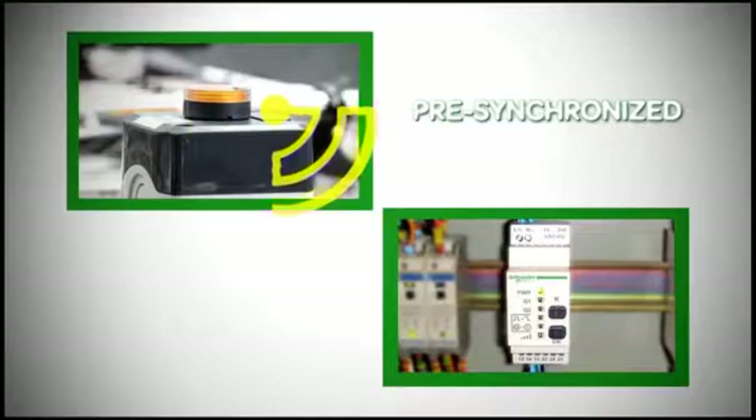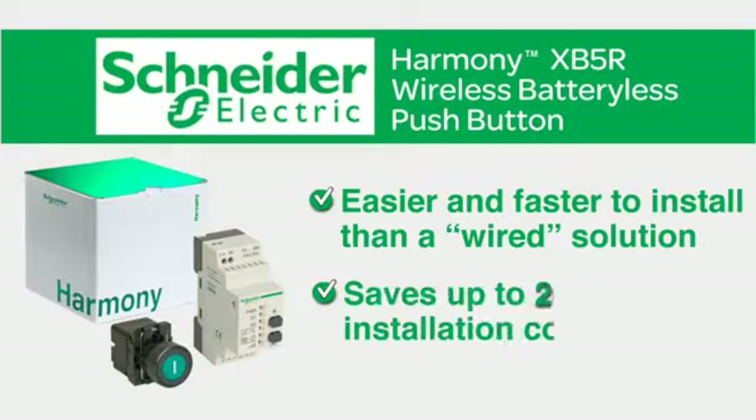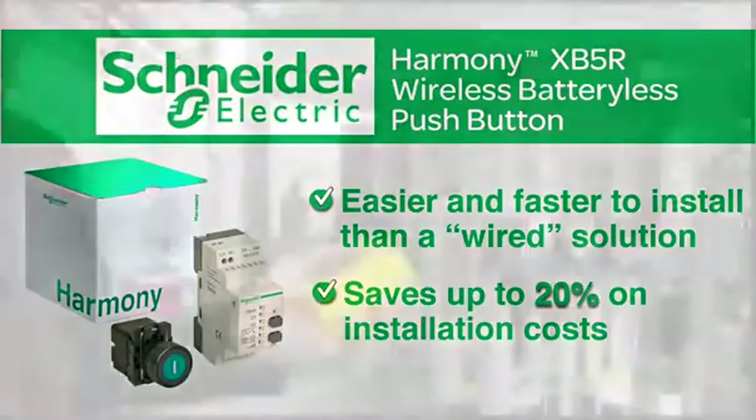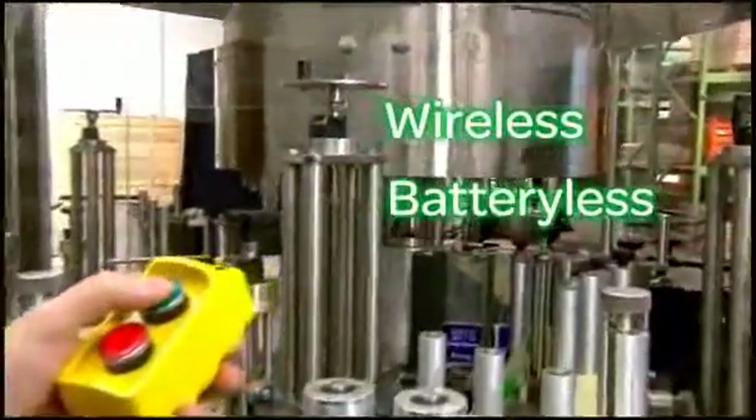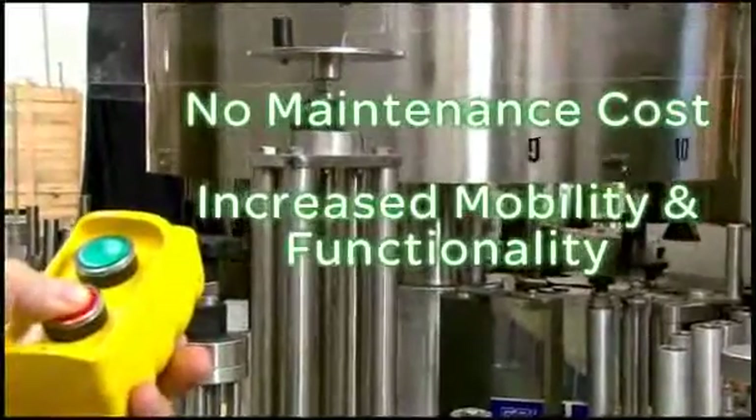With a state-of-the-art receiver and transmitter that are pre-synchronized, the XB5R Wireless Push Button is easier and faster to install than a wired solution, saving you up to 20% on installation costs. With no wires and no battery to replace, there's no maintenance cost, plus increased mobility and functionality.